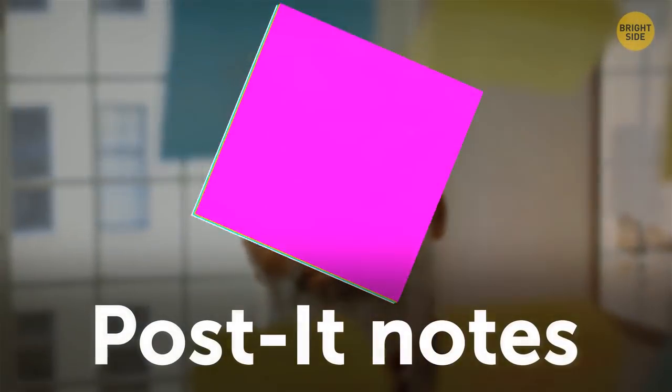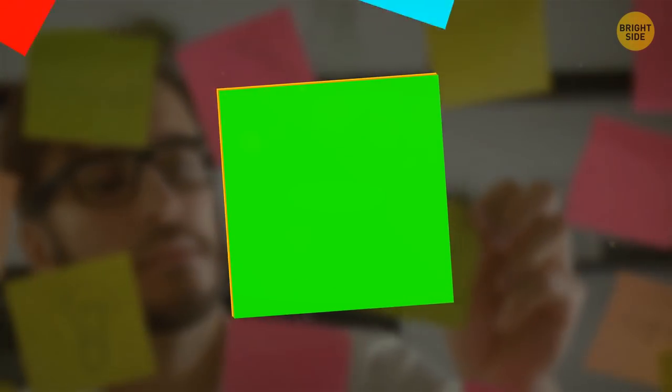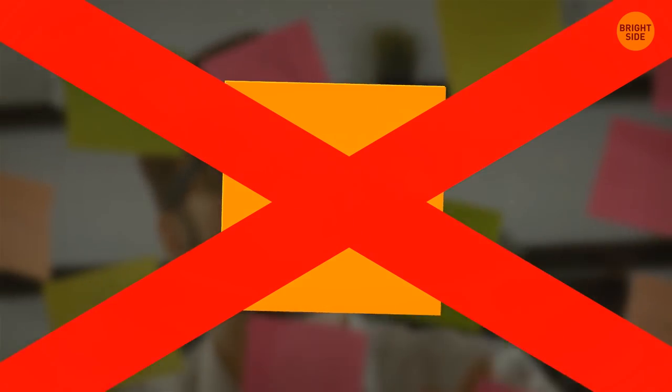Post-it notes are supposed to be peeled off from the side, like you're turning the page in a book. Most of us tear them from the bottom, and that just creates a crease and makes the whole note less sticky.